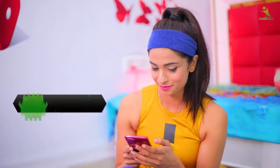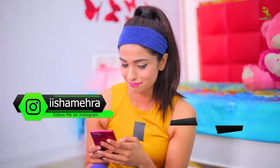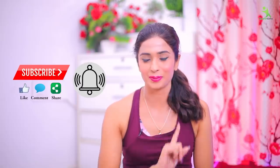So without wasting time, let's start the video. You can follow me on Instagram — my account is Iishra Mehera — and on Facebook my page is HealthAime. If you like the video, please like and subscribe to the channel.